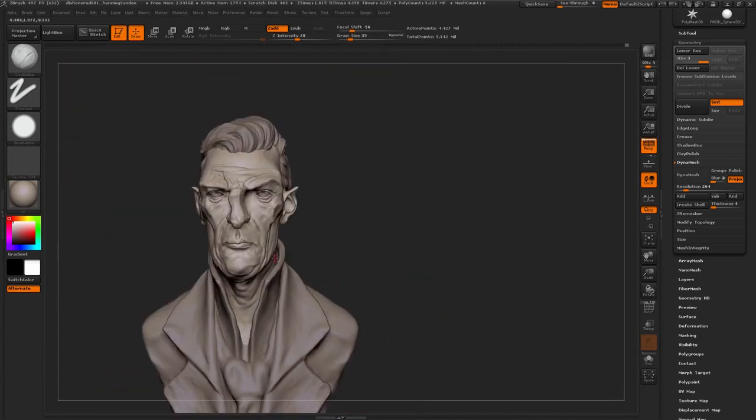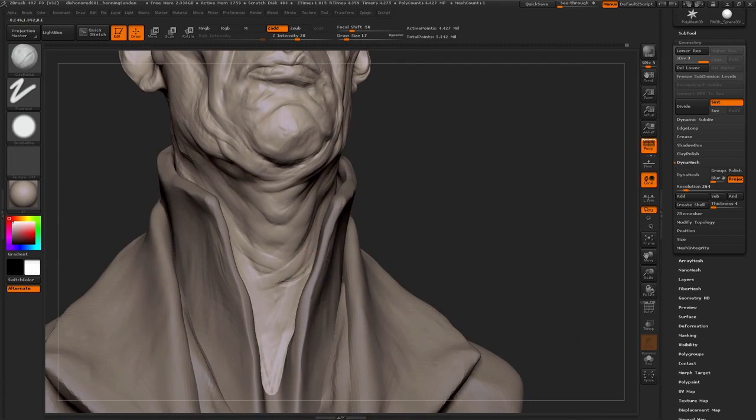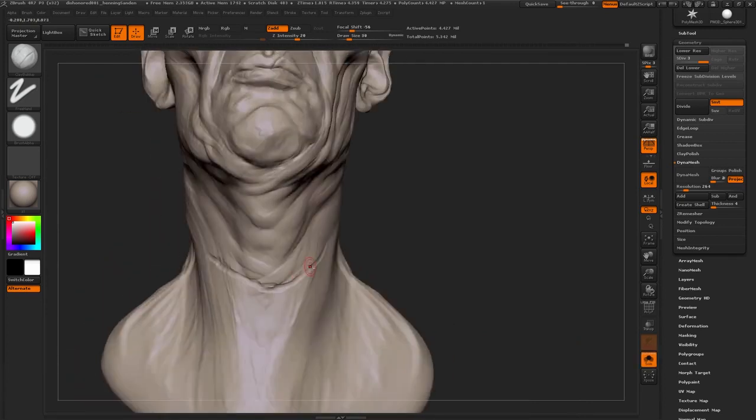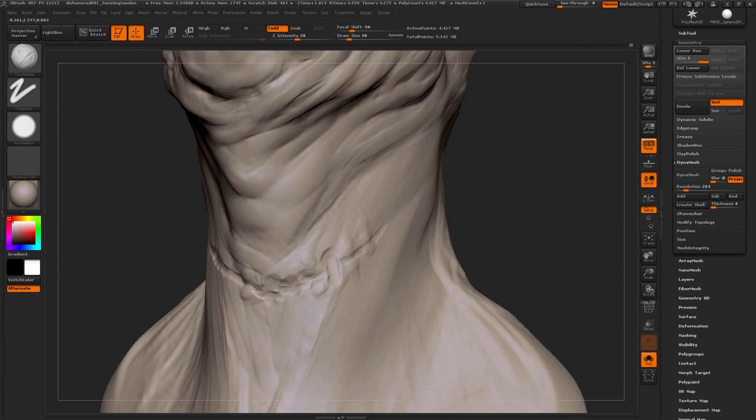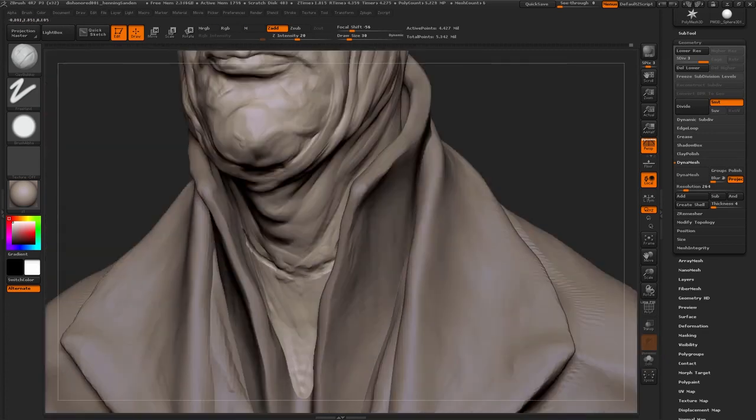His pointy ears are kind of like a cheap little thing to sell that he's kind of evil. And just adding some variation to the clothing — adding some detail to the eyes as well. What we're doing with the eyes now is just tilting them a little bit so he looks slightly to screen right, which just makes it look a bit more interesting instead of looking literally straight ahead with perfectly symmetrical eyes.